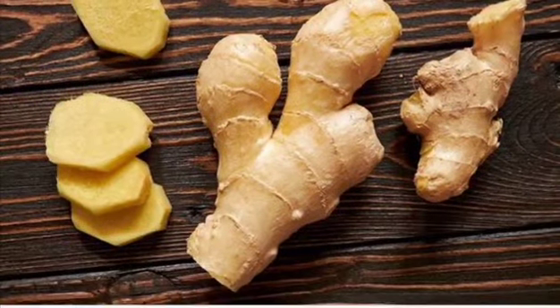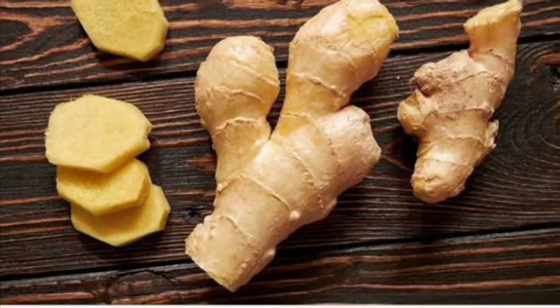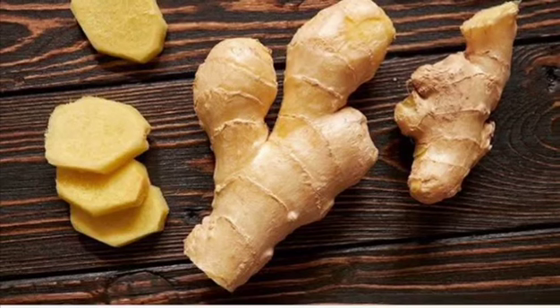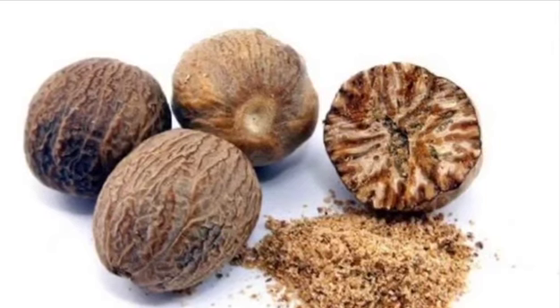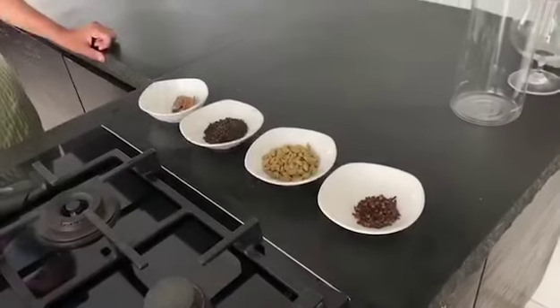Ginger helps with digestion, nausea, and helps fight the flu and common cold. Lastly, nutmeg can relieve pain, indigestion, reduces insomnia, and so much more.